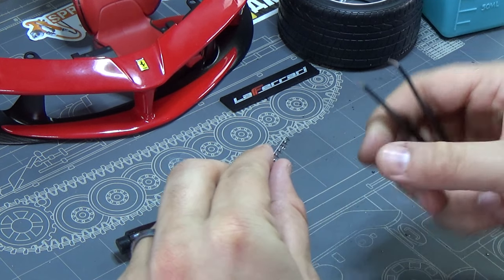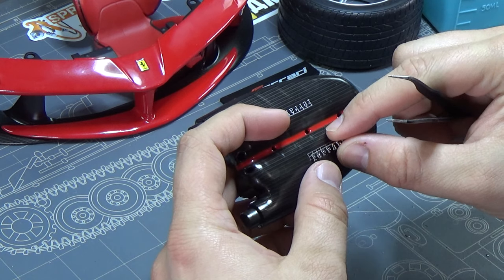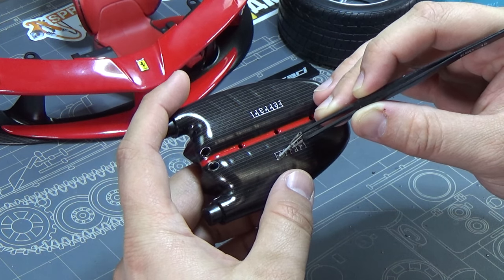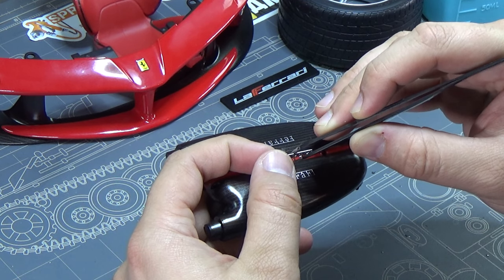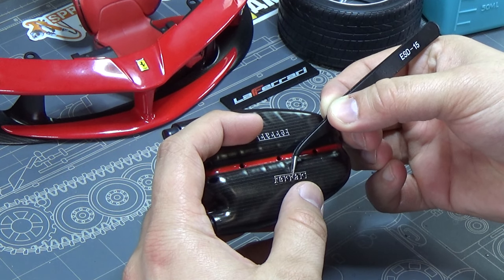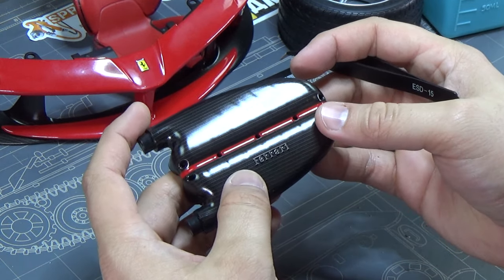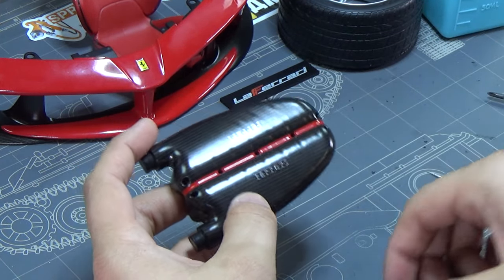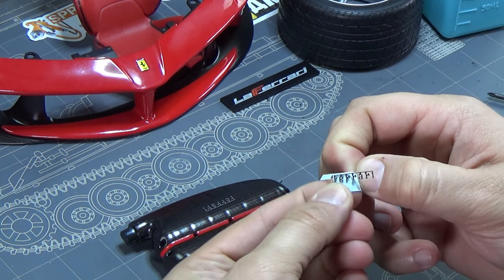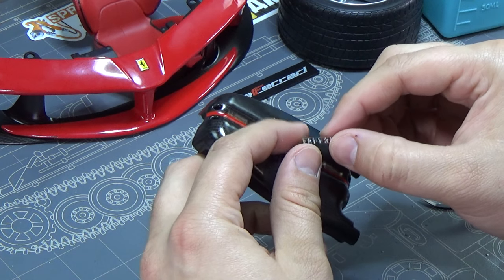They're actually harder to peel off than I thought, but they are nice shiny photo-etch. I want to be careful not to snap them. We're going to place these over the illustrated markings on the airbox, which shows you where they go - very helpful. The tweezers aren't cooperating today, but we got one right over the top there and it looks gorgeous, so shiny.